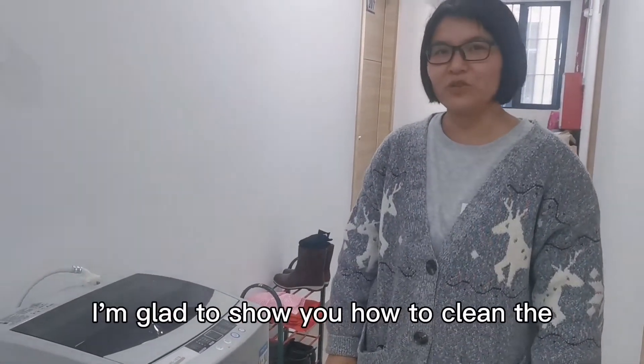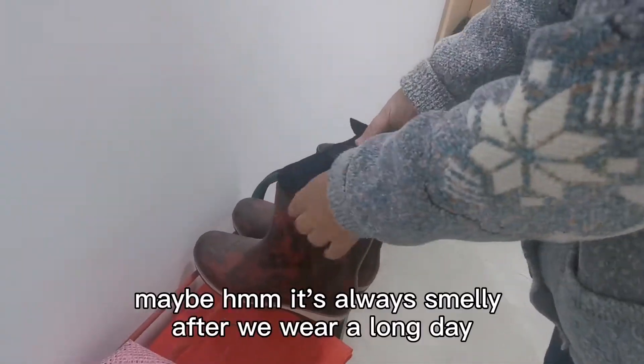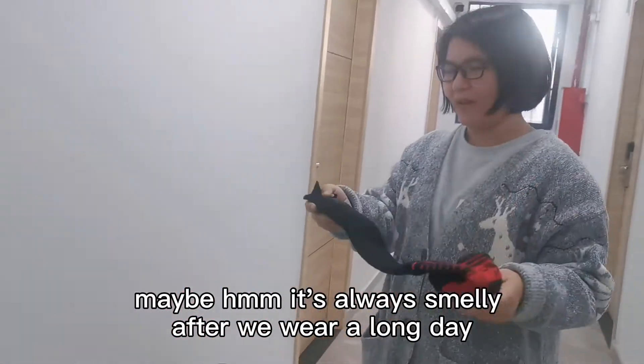Hi everyone, this is Lemmy. I'm glad to show you how to clean the remote heated shoes. Now, maybe we already smell it after a very long day, and how to clean this — let me show you.